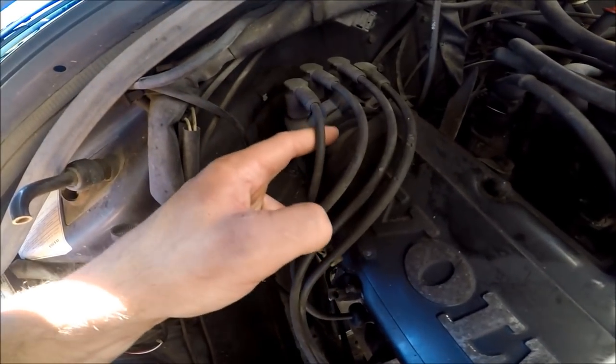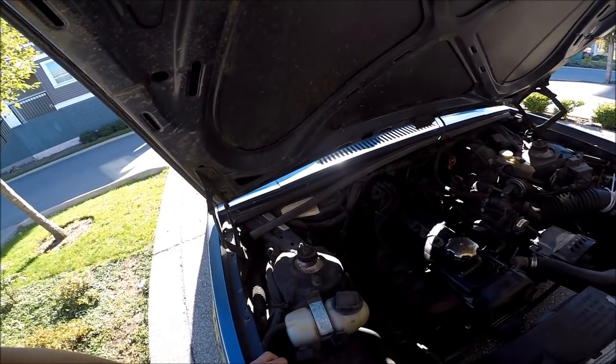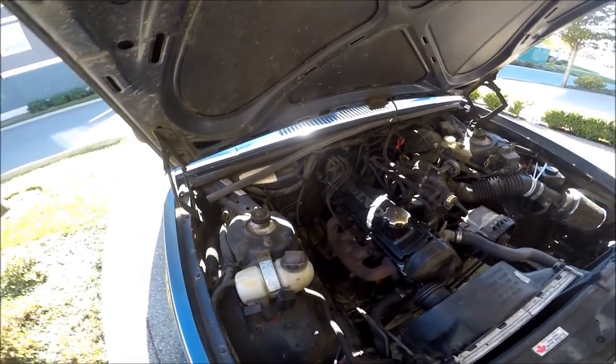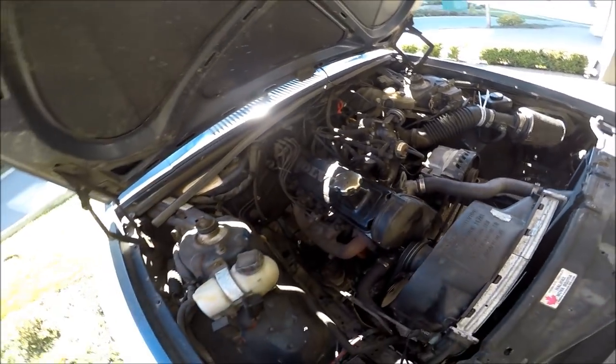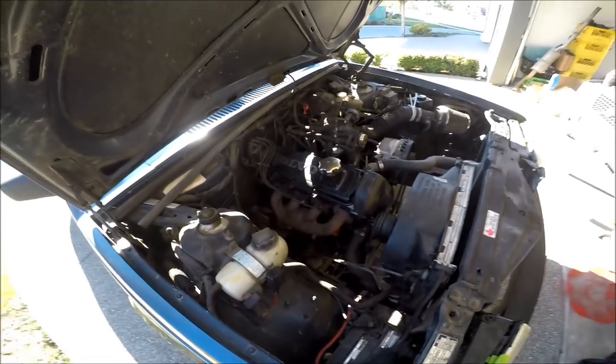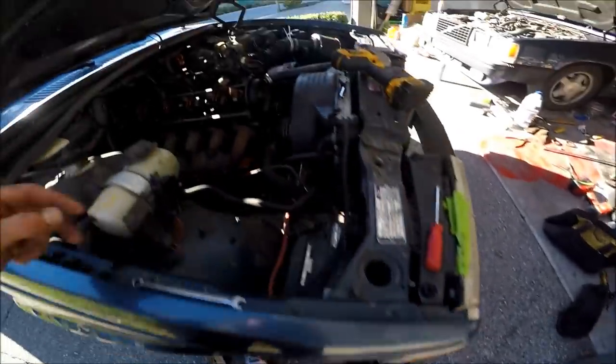I'll need to get the distributor out — there are two 10mm bolts, one here and one on the back. What you're going to want to do is mark your distributor where it sits right now because this is factory spec. On an LH 2.2 car you can actually adjust the distributor to change static timing, but on a Regina-equipped LH 2.4 car like this I'm not sure if that even does anything. Just to be safe, I'm going to mark it and line it up in the exact same spot when I put it back. Then we'll get the valve cover off, check timing marks, and we'll know where to put the new cam.